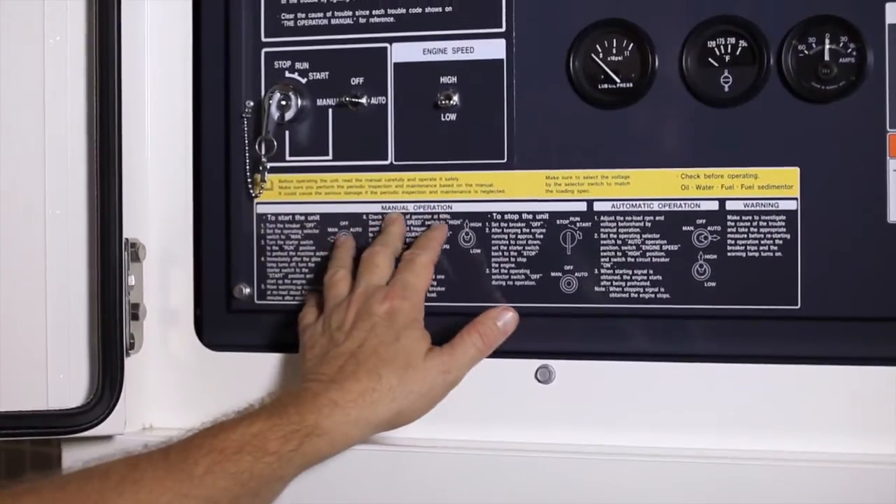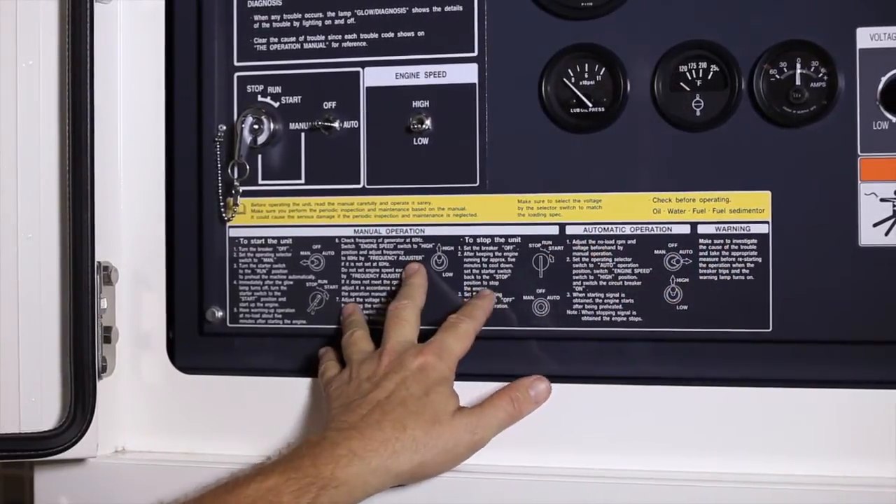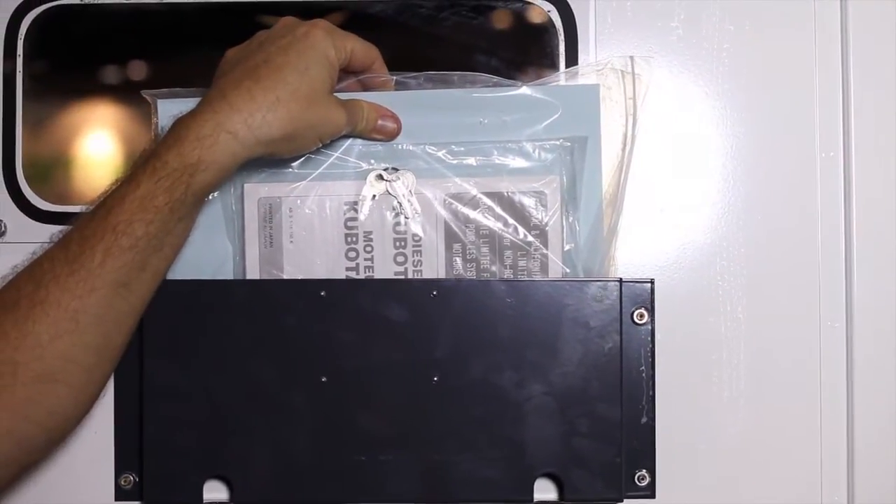A quick reference guide is located on the main panel below the starting switch. On the inside door of the back panel are the operator manuals and other important paperwork.